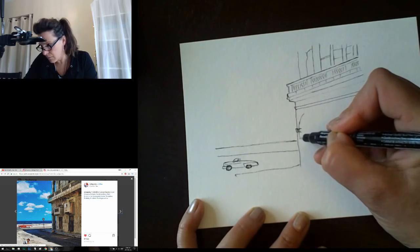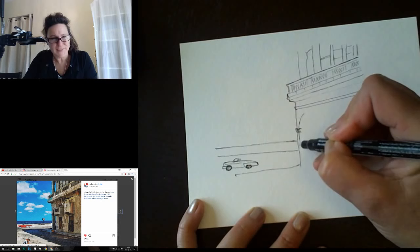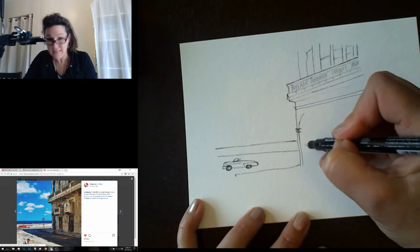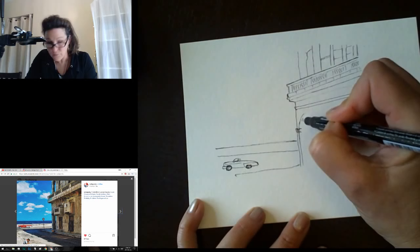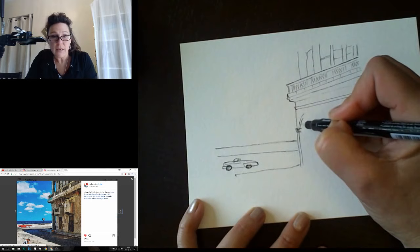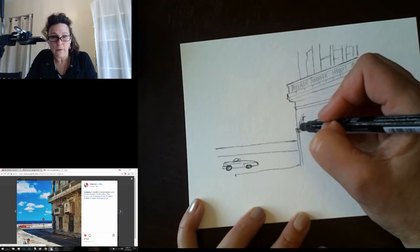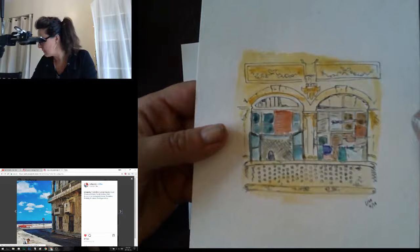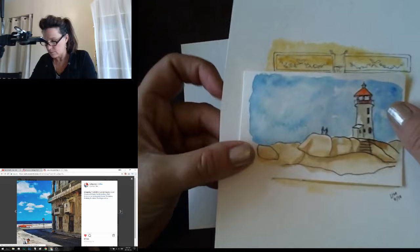Watercolor is a really interesting medium — it's got its own ideas about what your art's going to end up like. But I love that about it. When you can give up a little bit of artistic control and let your medium take over, that's great. I like doing some ink work first just to give it structure, because what I kind of like is when the watercolors don't stay in the lines.